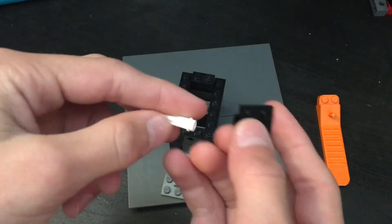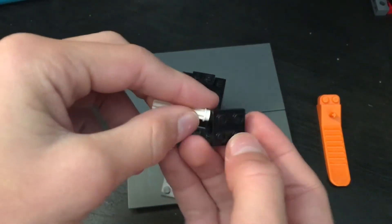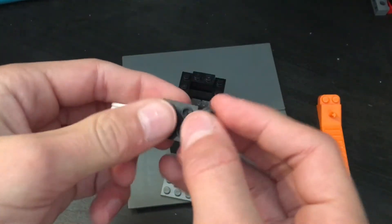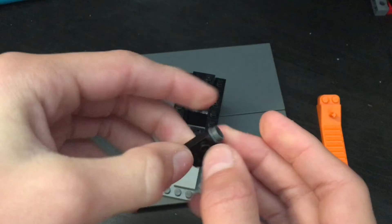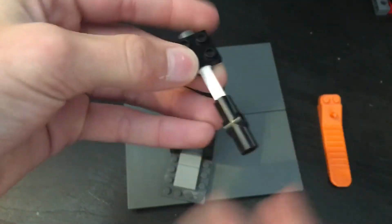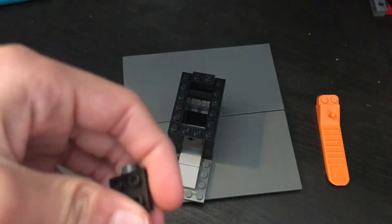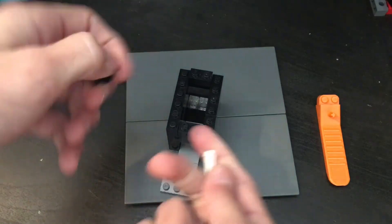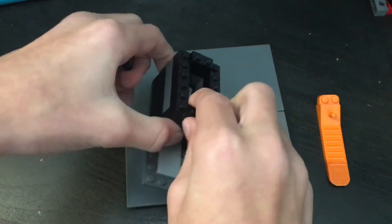Now for this part, you're going to want a piece like this. Get a plate like that, connect that, then get a little gray piece and put it there so it's like that. Then get this piece — it doesn't matter which way it's facing — and put that inside. You're going to take this brick out.